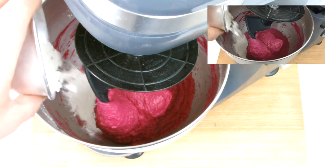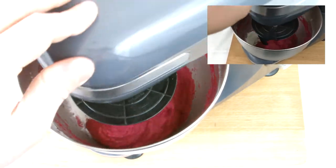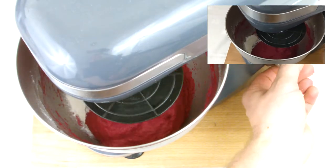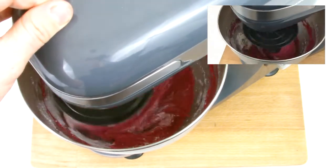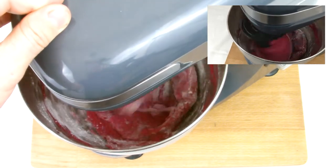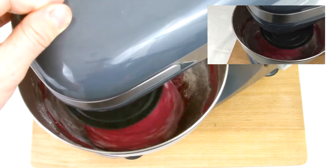If you can see, like I have here, the bread mixture has actually become too wet. This is more than likely due to the ambient temperature in the kitchen and humidity. Should this be the case, it's easily remedied by adding in some more flour, just a little bit at a time, until you bring it back into bread consistency.